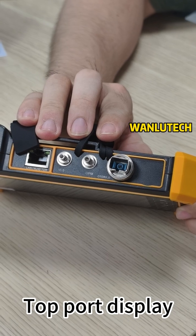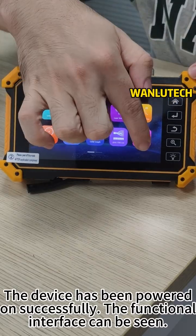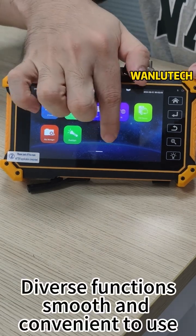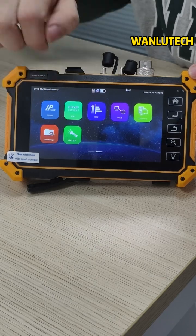The top port display is also shown. The device has been powered on successfully, and the functional interface can be seen with diverse functions that are smooth and convenient to use.